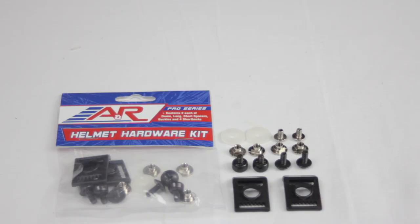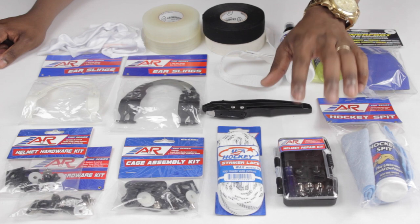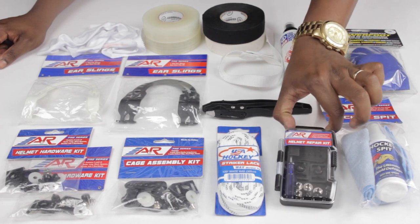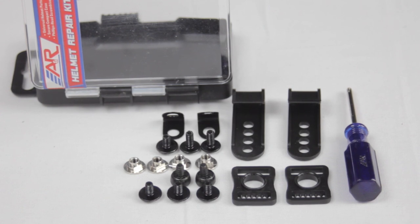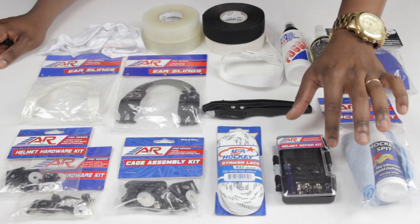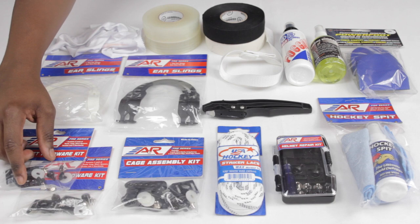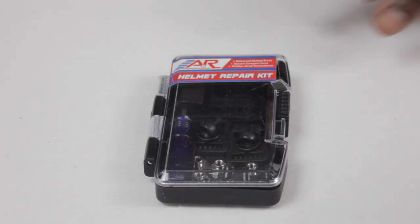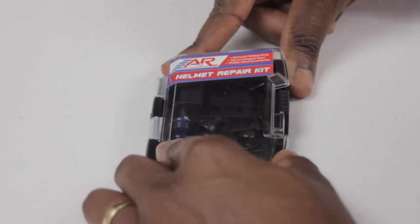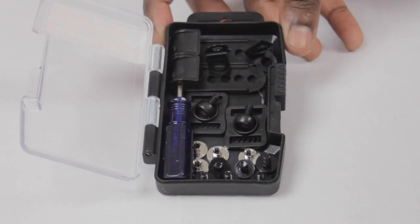A variation of those helmet hardware kits is going to be the helmet repair kit. It has all of the necessary clips and screws that we sometimes lose or that get broken, but they come in a nice handy little case that also includes a mini screwdriver, which is pretty sweet — you're able to keep all of the screws neatly organized and easy to find. These kits are a good option if you like to be organized, and I'm sure if your coach sees that, they're going to give you some props.